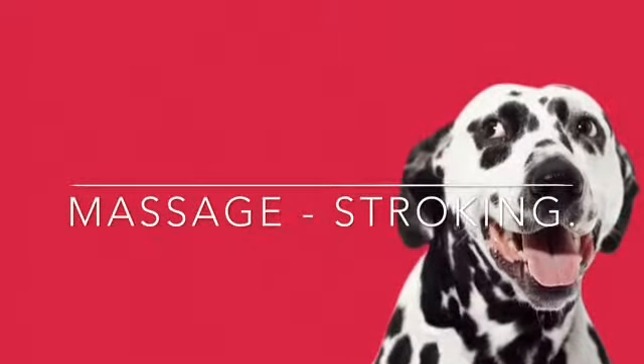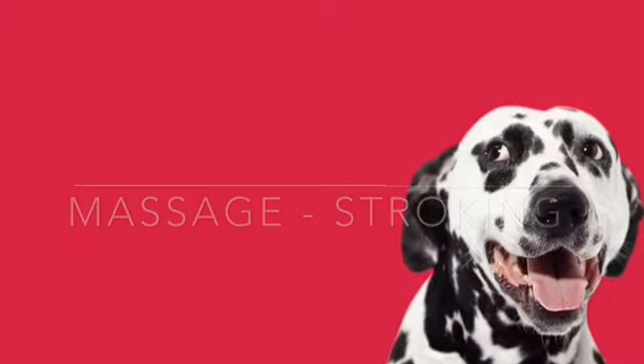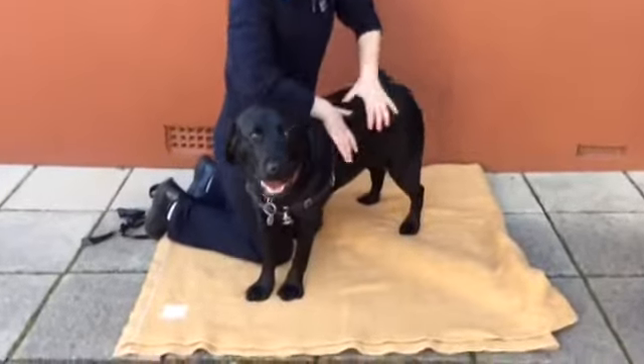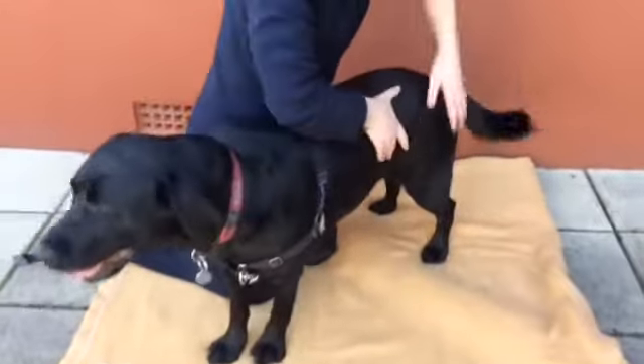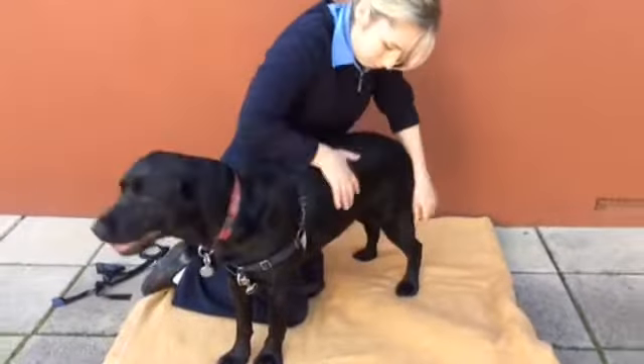Stroking can be used to help calm and soothe your pet prior to and at the end of all treatment sessions. To perform the stroking technique, use a gliding motion with your hands over any part of your pet's body. Start from the head to the tail, top of the leg to the bottom of the leg. One hand should remain in contact with the body at all times. Use slow and even strokes.